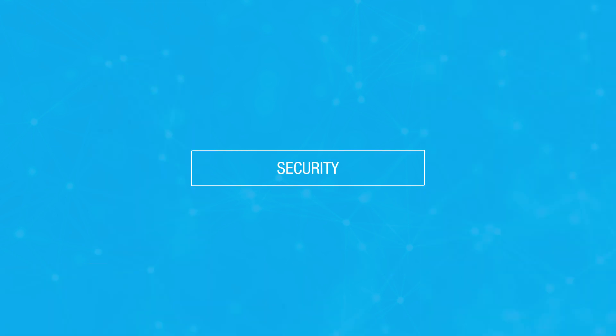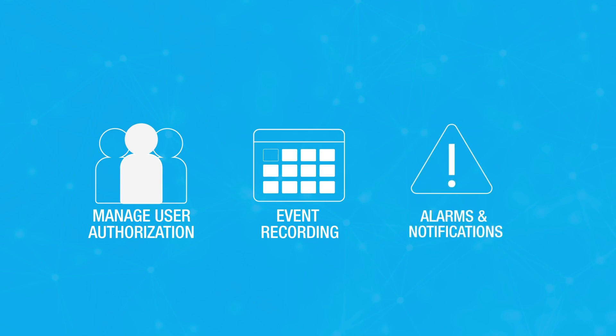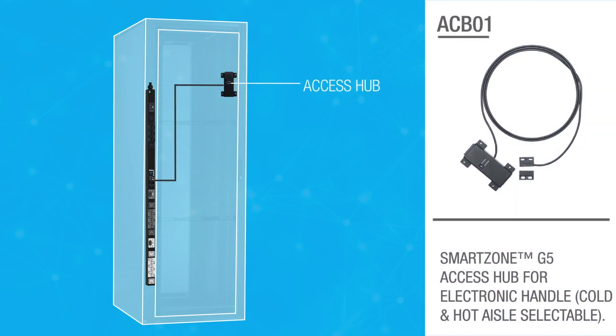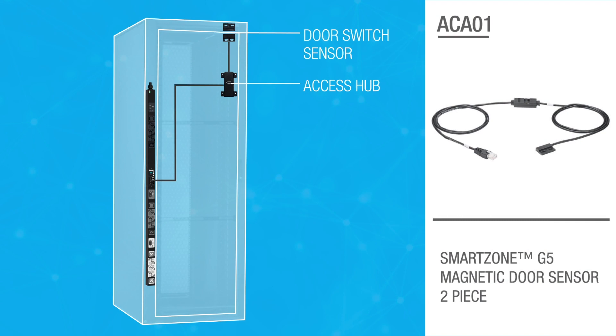RAC access security provides robust cabinet access control by managing user authentication and authorization, event recording, and alarms or notification when used with a G5 IPDU. The access hub has an integrated door switch sensor and provides an additional sensor port connection for other environmental or access control accessories.